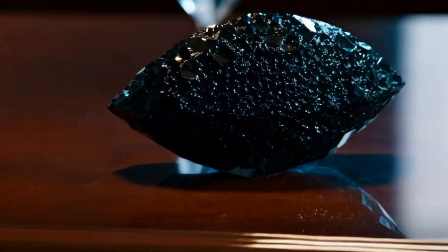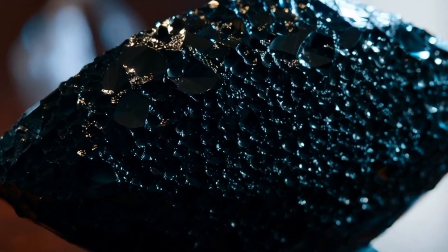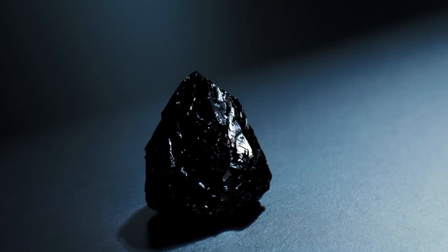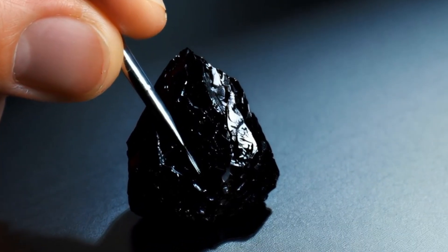Black diamonds, also known as carbonado, are mysterious and fascinating gemstones. Their deep colour and unique sparkle make them stand out from traditional white diamonds. However, because of their rarity and value, fake black diamonds are common in the market.